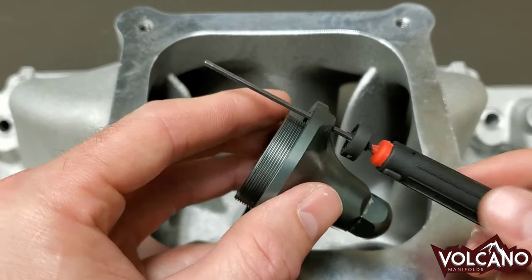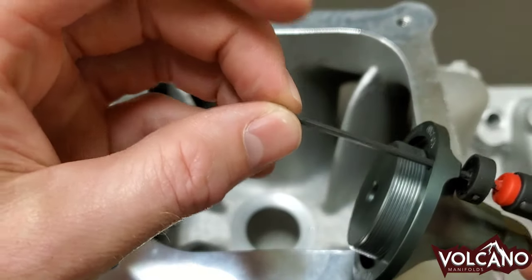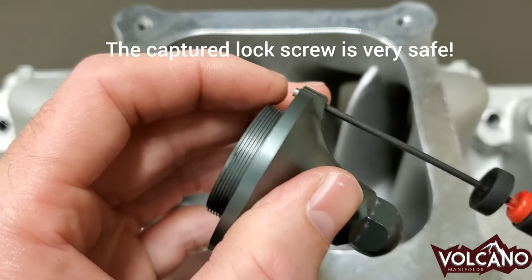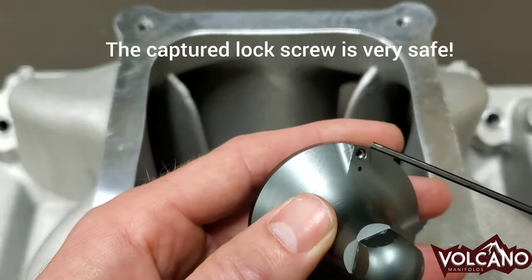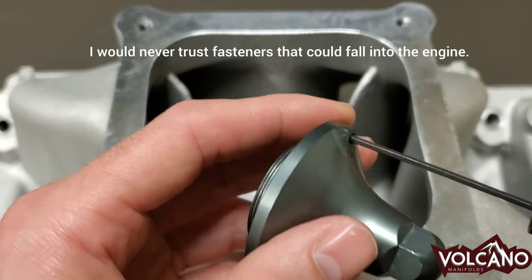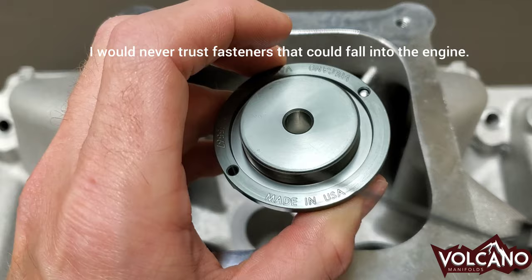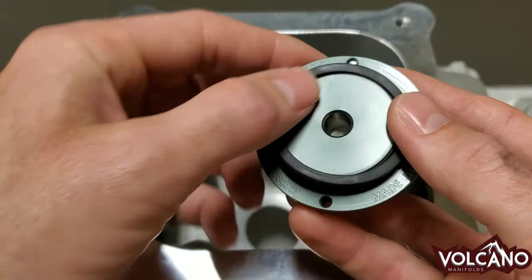Take the hex driver, slip it through there. Take the lock screw and put it on. This is where you're going to back it into the Velocity Insert. You have to back it in until it's under flush because this hole is not tapped all the way through. This is a safety precaution so that if the screw ever comes loose or it wasn't tightened right, it won't fall on your engine. And the seal — that's just like an oil filter seal — should prevent it from coming loose anyway.